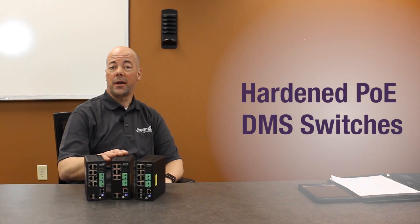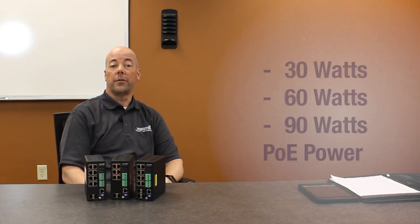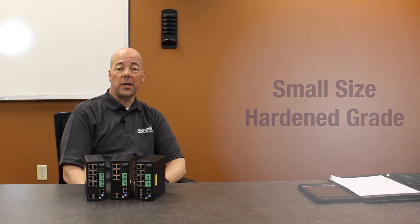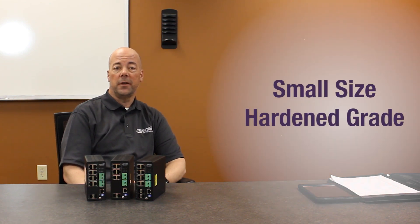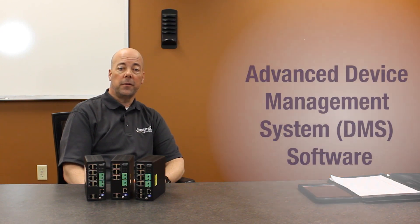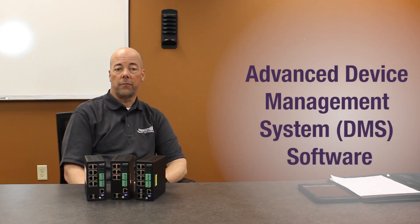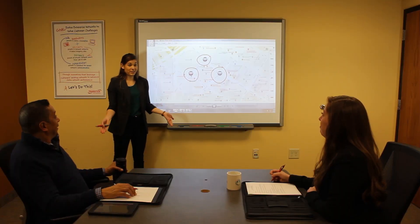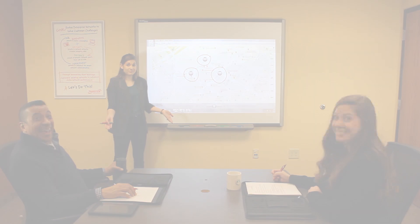We have a solution for that. Our new hardened PoE DMS switches are the ideal solution — they offer 30, 60, and 90 watts of PoE power. Their small size and hardened grade makes them easily fit into any outdoor enclosure with limited space, and their advanced embedded device management system software makes managing the network and PoE devices easier. That sounds like the perfect solution for us.